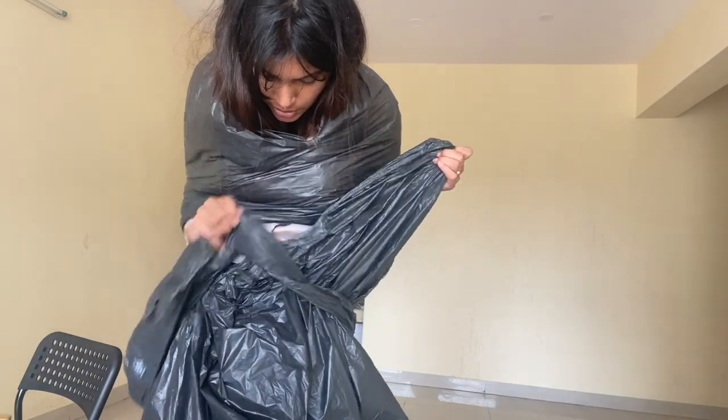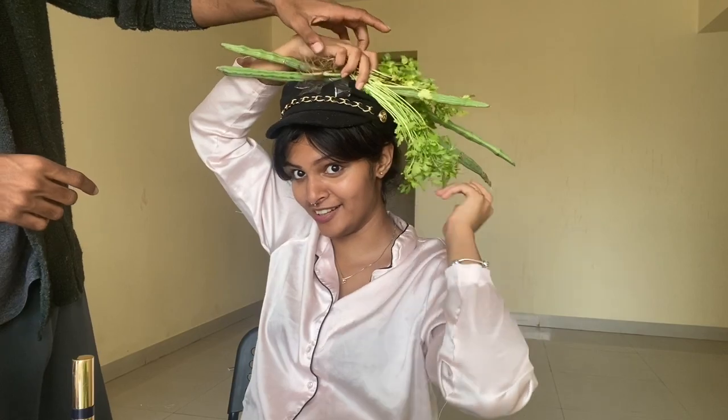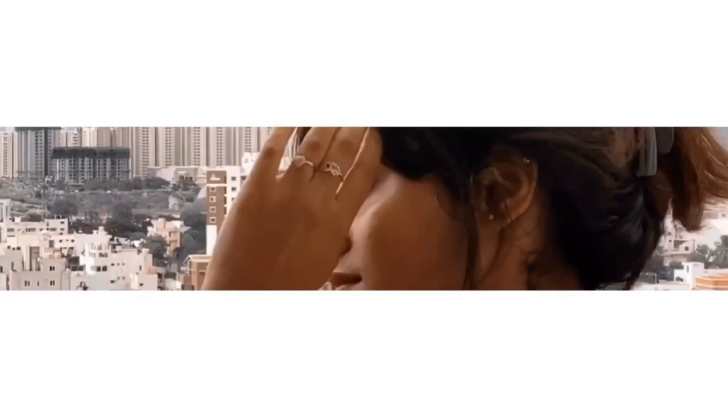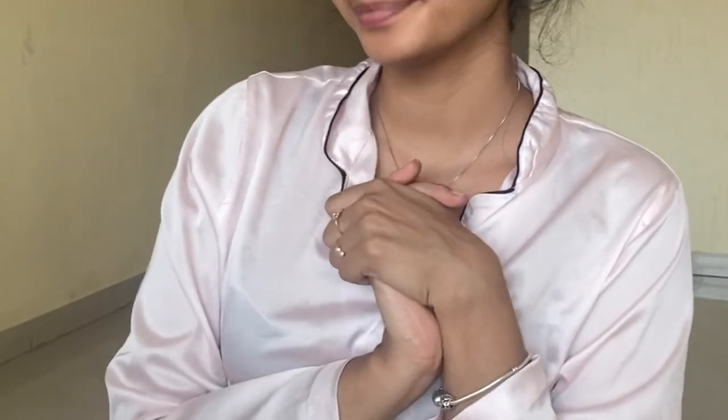I'm trying to look exactly like Rihanna. So today, for today's video, we're gonna use vegetables and garbage bags in order to look like this picture of Rihanna. I haven't planned anything for this, I don't know how it's gonna work out. I just saw the picture and the stuff on her head looked like a bunch of vegetables and her clothing looked like a garbage bag.